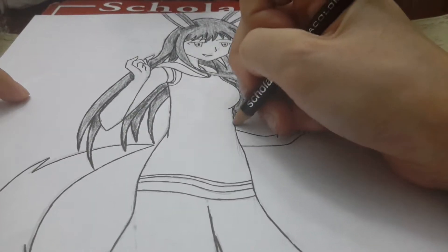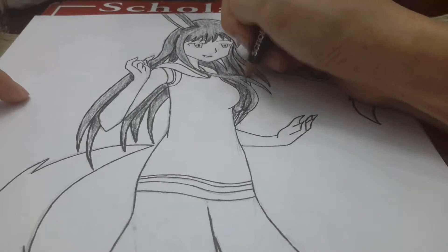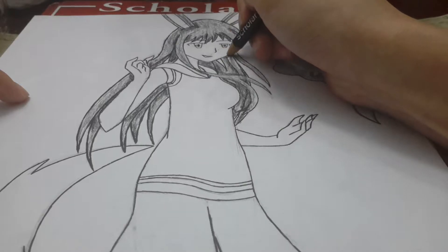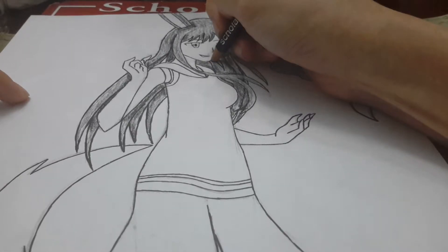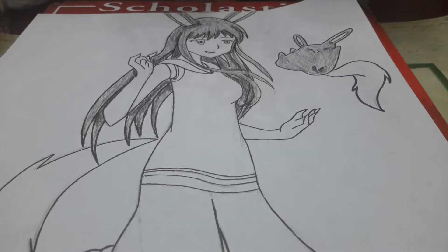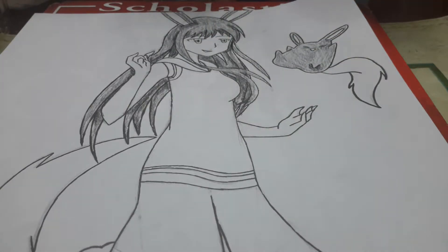I'm trying to get any strand of hair behind the body, overlapped by the body, anything like that. So the hair is done and now I'm going to move on to the body — the face and the arms.